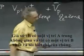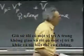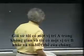Suppose I had a position A in space and another position B, and I specify the potentials at each.